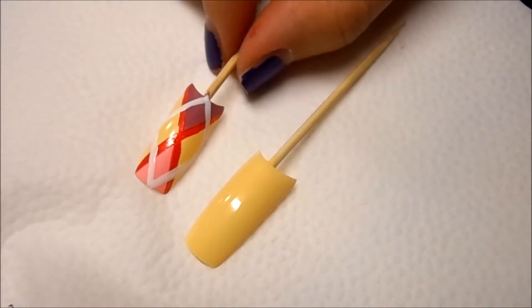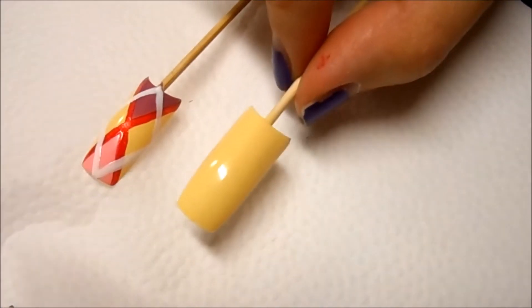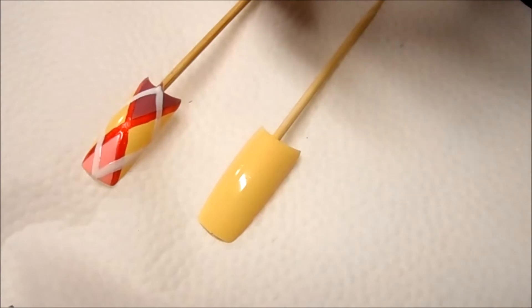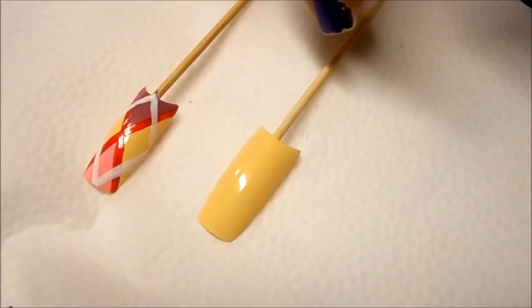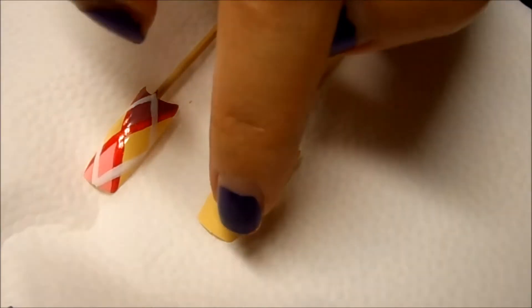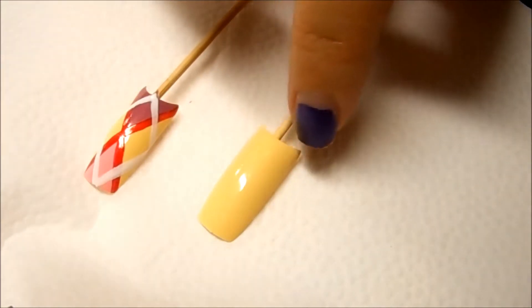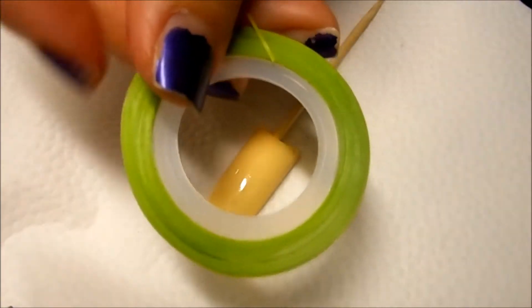For this first look, as you can see this one is already done and this one I painted a light yellow color. I'm not going to be using the same color scheme as this nail, but I am going to do exactly the same thing. I'm going to be using a light pastel green for the top part and a light blue color for the bottom.